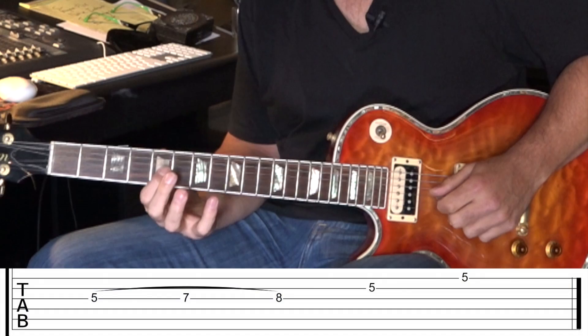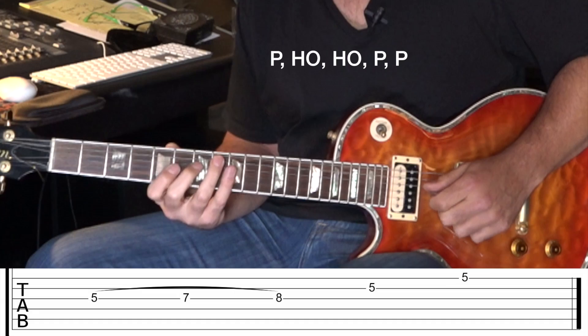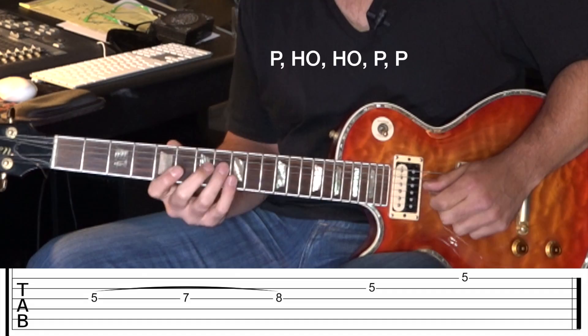All right, here's another one. Let's go from the fifth fret. I'm going to use my second and third finger here. So it's pick, hammer, hammer, hammer, and then pick, pick. And it's part of that one we just did. And you can get into — I'm just doing a backwards rake there. Another day, we'll get to that one.